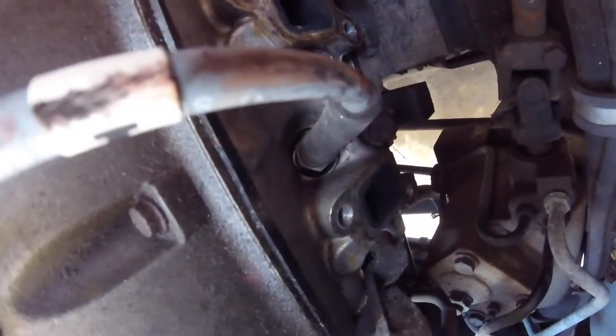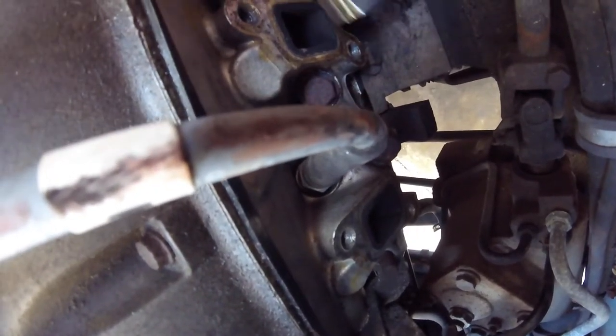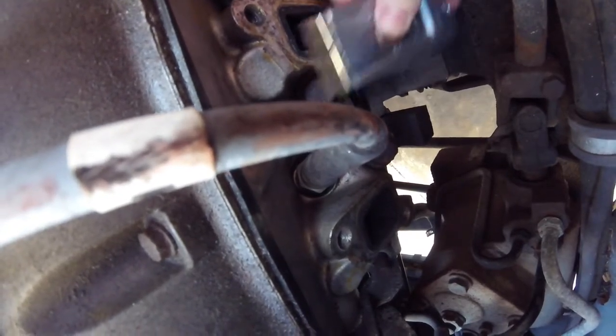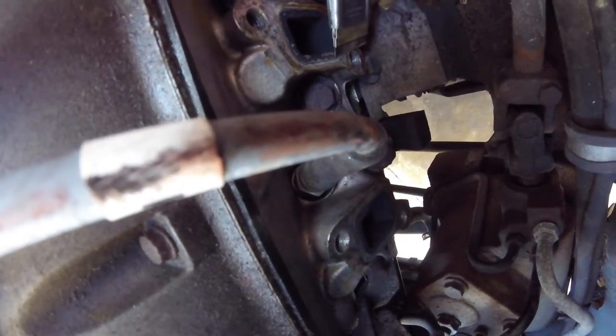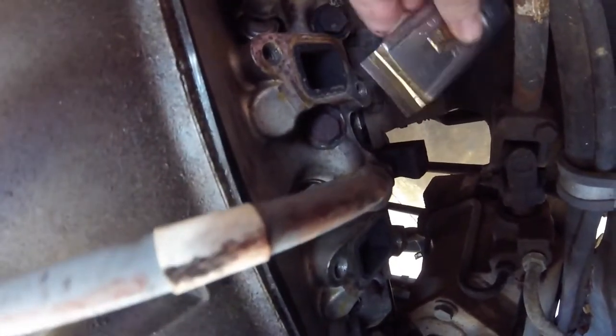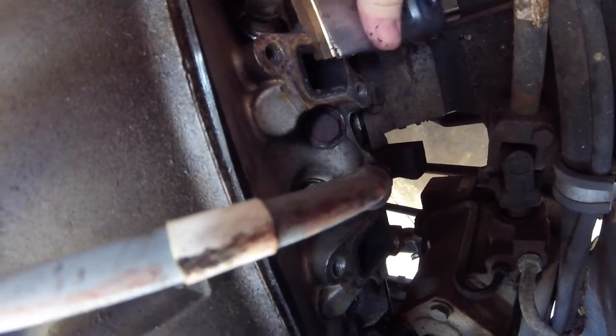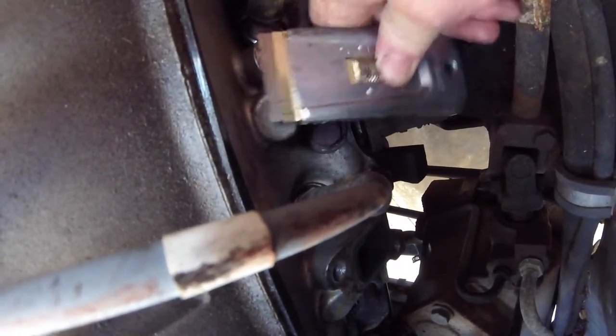One thing I forgot to do was to make sure that the surfaces on the cylinder head are clean. Let me continue doing that. I'll bring it back when I'm ready to put the head on.